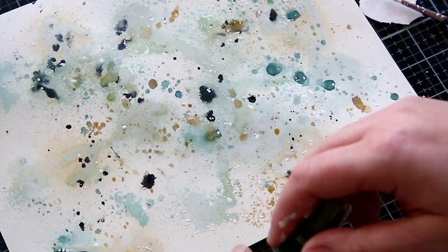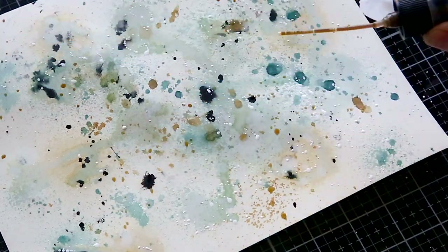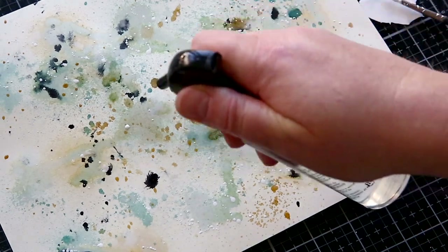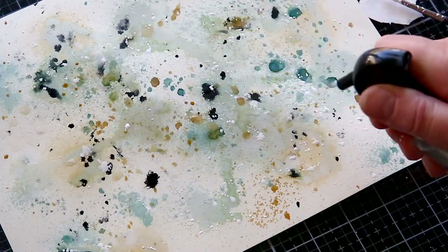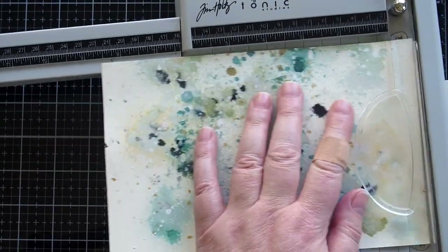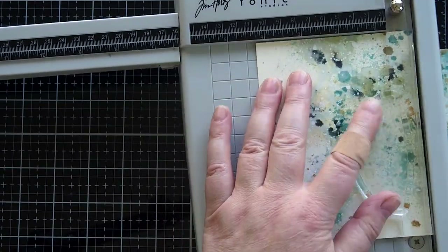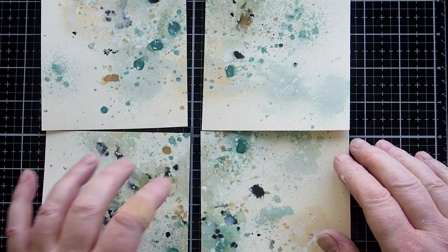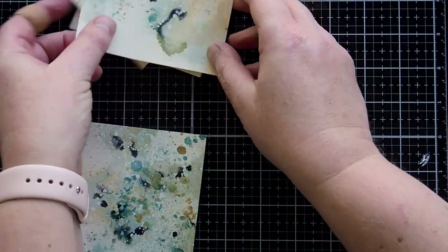I used a whole piece of A4 Distress card when creating this background, and I did this for a reason. I wanted lots of movement and that's easier for me on a larger surface, and then I cut the piece into quarters. I picked my favourite of the four pieces, which had a concentration of colour in one corner leading down to open space. I can use the other pieces another time.